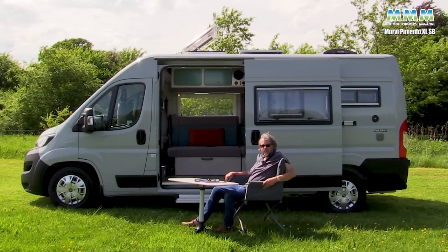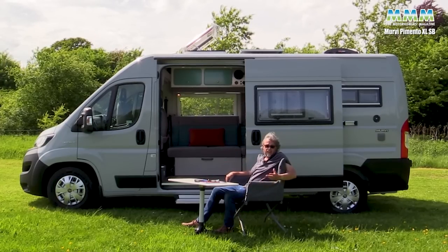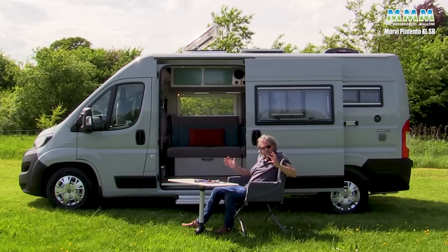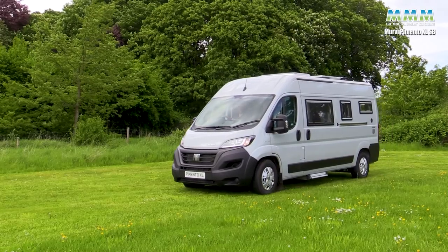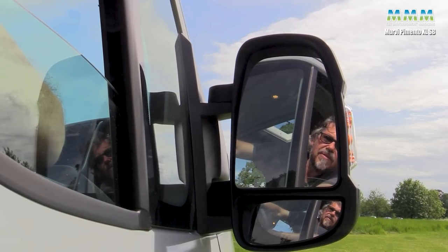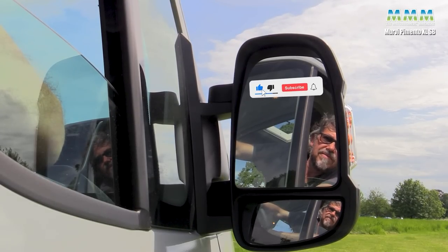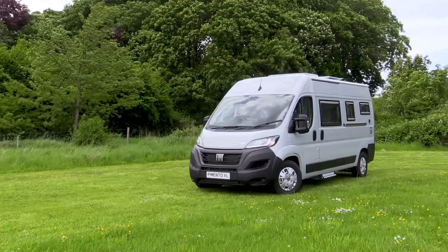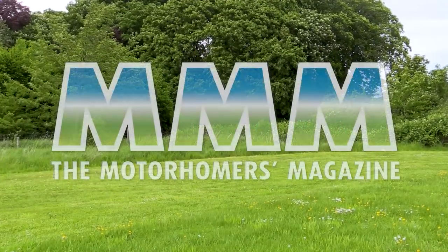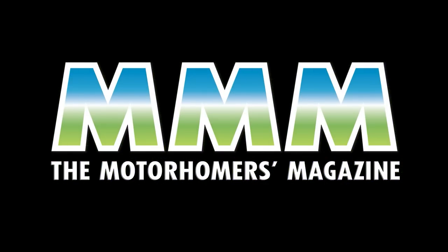People often ask what the presenter would buy - the simple answer is he did buy a hand-built camper on a VW T6. But if it were just him and his wife Katie and they wanted something a little bit bigger, this would definitely be on the shortlist. He hopes you've enjoyed the video - plenty more campervan and motorhome reviews coming up soon. Don't forget to subscribe and like the channel, and let us know your comments.